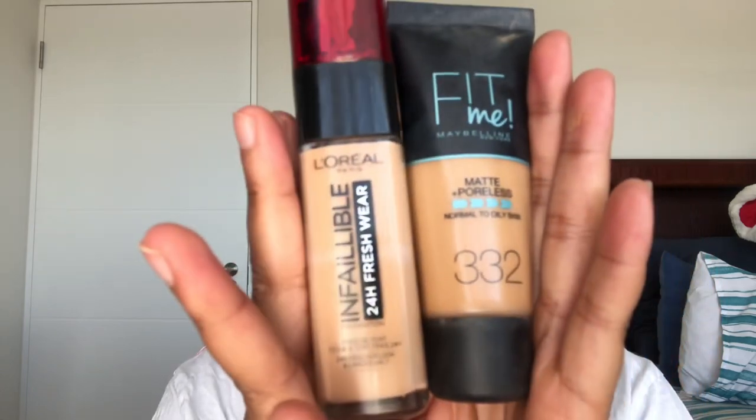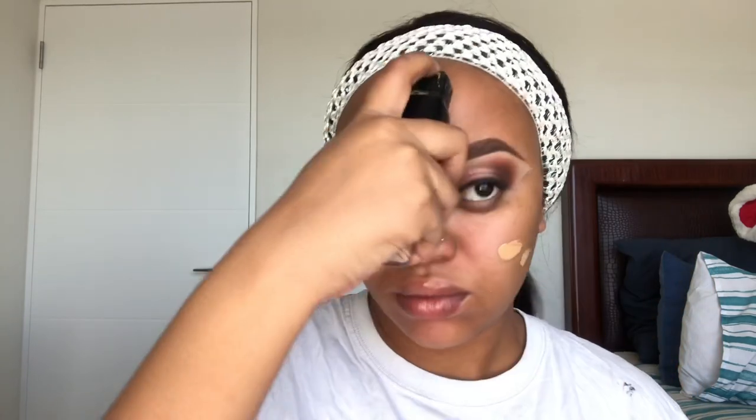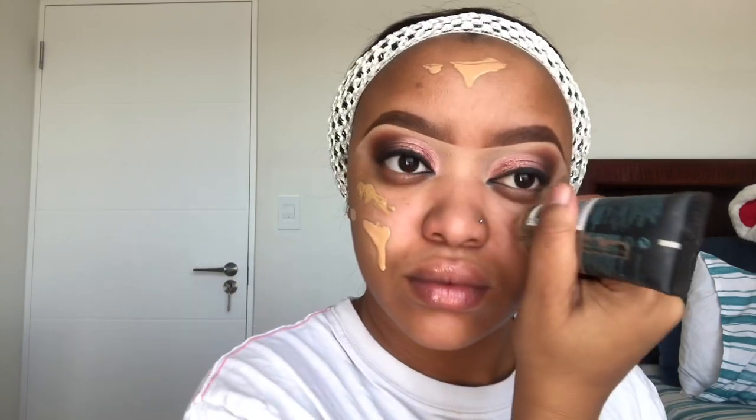For my foundation I'm gonna use my Infallible 24H Fresh Wear by L'Oreal in the shade Golden Sun, mixed with my Fit Me Maybelline Poreless Matte foundation in the shade Golden Caramel — because one shade is lighter and one is too dark, so when I mix them I get my perfect shade. Then I'm gonna use my damp beauty blender to blend it out. Sorry about the lighting, this natural light isn't working for me anymore — I have to get a ring light, probably this weekend.